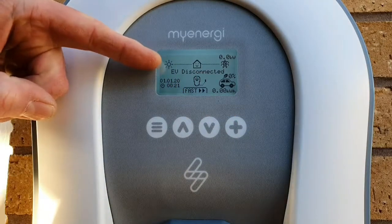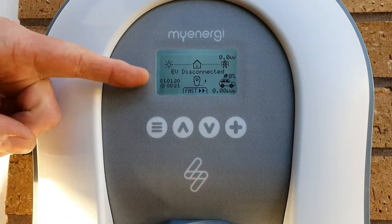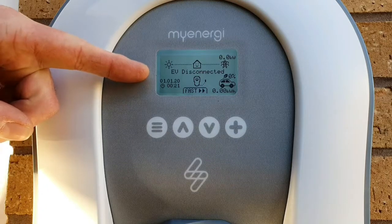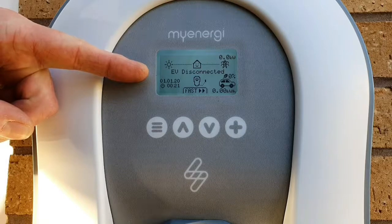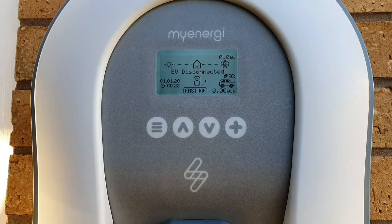We've also got 'EV disconnected' displayed - that information will change depending on what status the charge point is in, whether we've got an electric vehicle plugged in, whether it's charging, etc. That is the status text. In the bottom left-hand corner we've got '010120' - that's where you input the date - and underneath that is the time. Just in case you think we're committed enough to be doing this on New Year's Day at 20 minutes past midnight, let us assure you that is not the case - we'd simply need to set that time and date to the correct value.